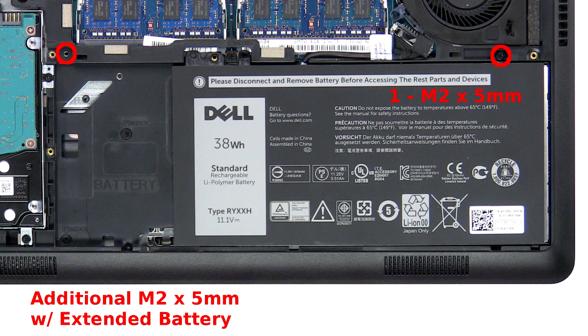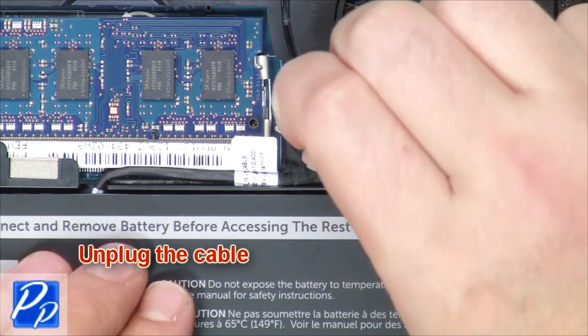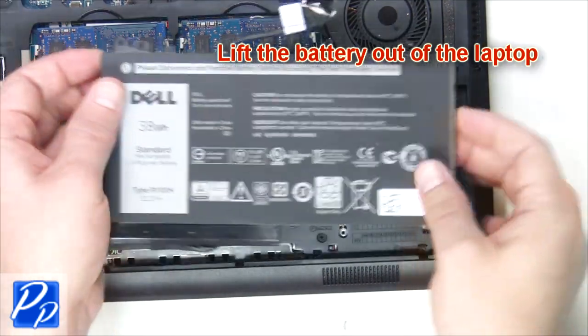Remove the screw. Unplug the cable. Lift the battery out of the laptop.